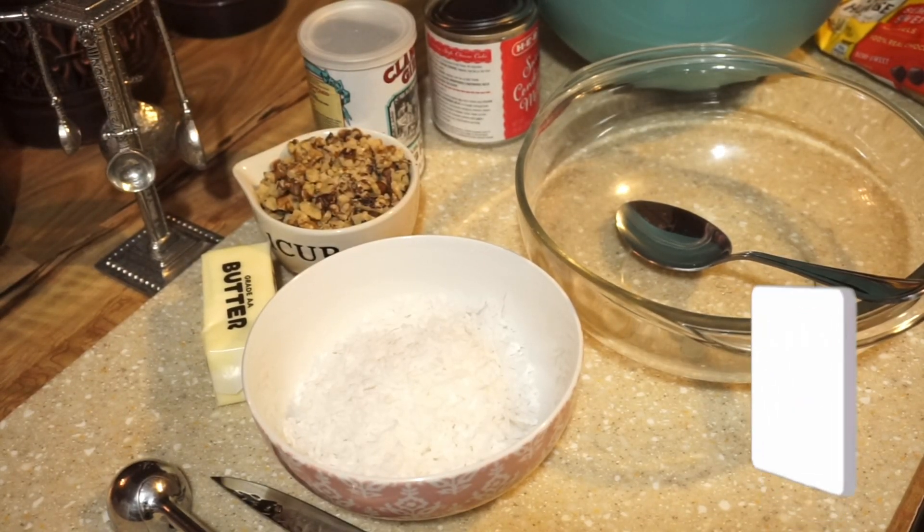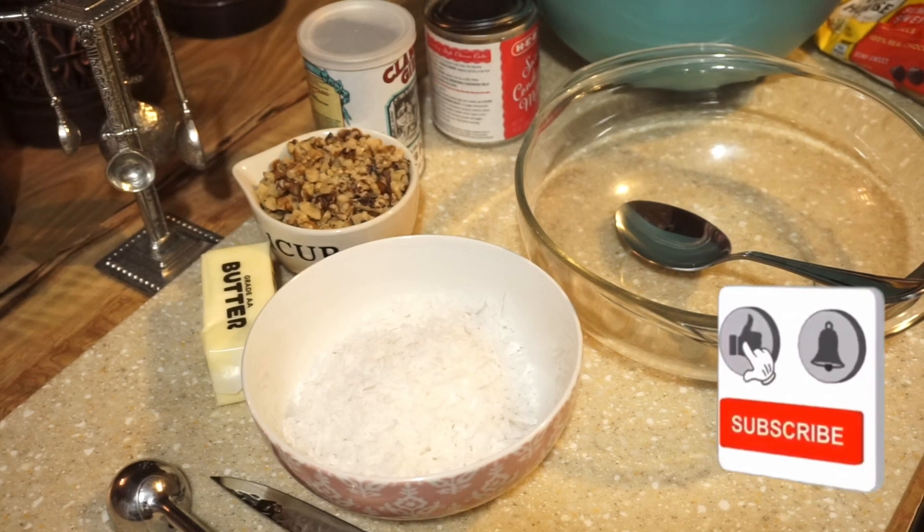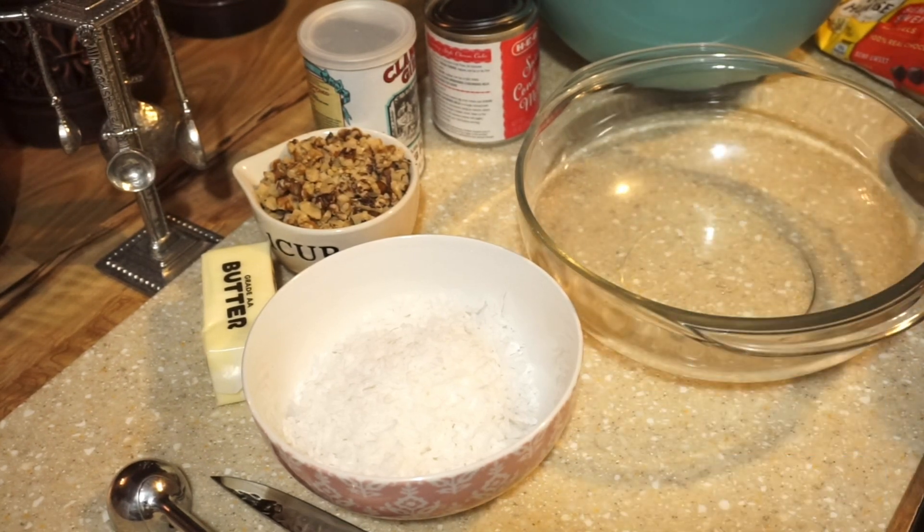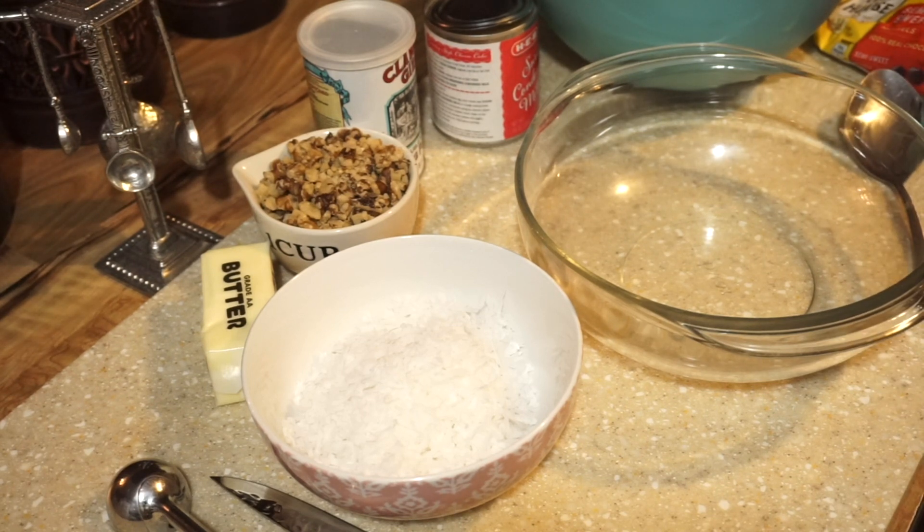Hello, everyone. Welcome back to Cooking with Donna. Today we are making up some more cookies. These were requested — they're the chocolate chip treasure cookies. They're like the magic bars. I'm not sure if it was the condensed milk or the chips, but they're a cookie form and they're really good. I'm going to make some up so whoever hasn't tried them, if you want to follow along, let's go ahead and get them going.